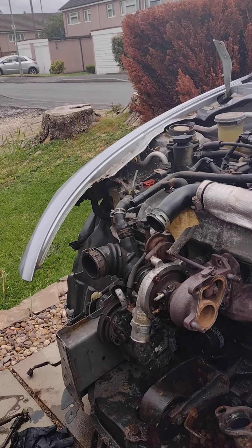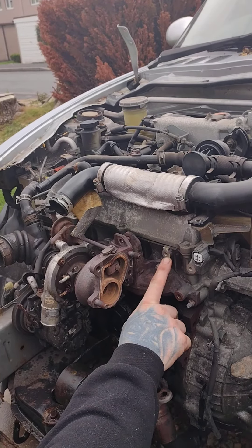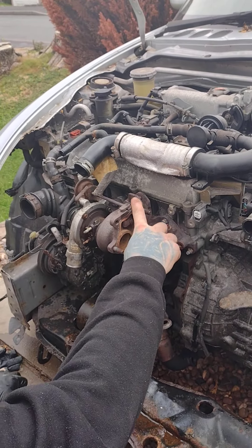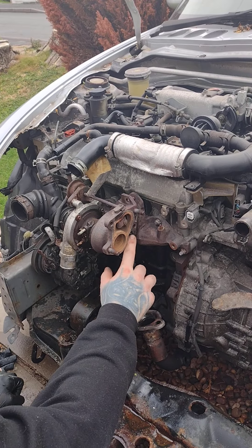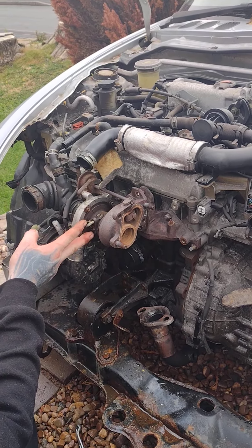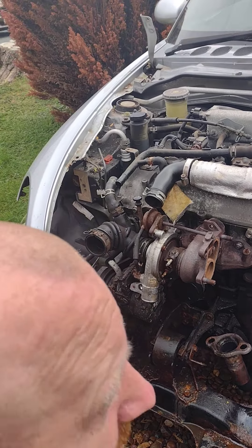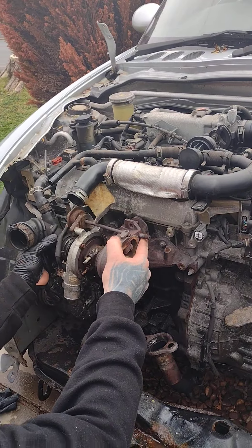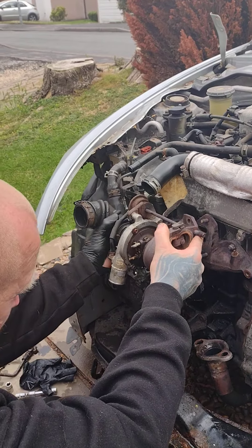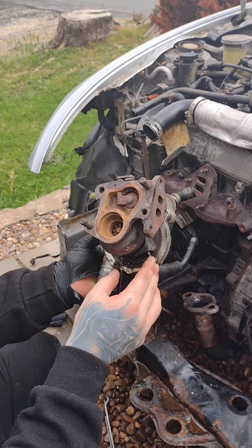With all that undone, just to reiterate: you've got a bolt that leads from the pipe, the three bolts which attach to the manifold, the banjo bolt on top, the two 10mm bolts there, two 10mm bolts underneath, and then two pipes which you need to disconnect. Once you've disconnected all of those, there you go — that is turbo removal.